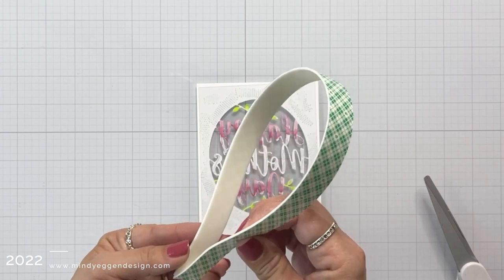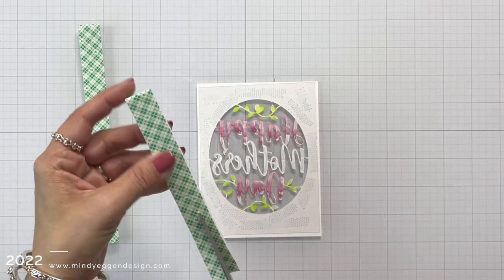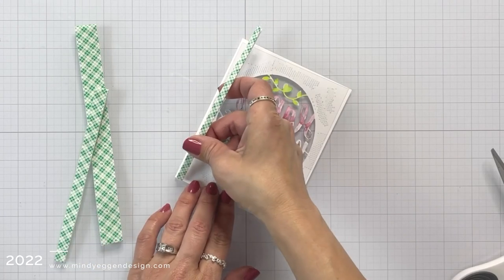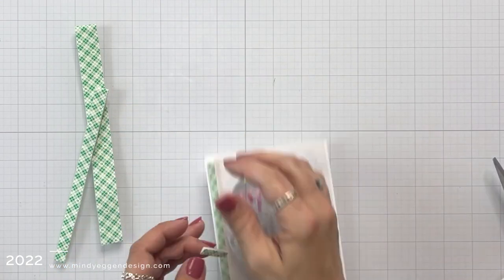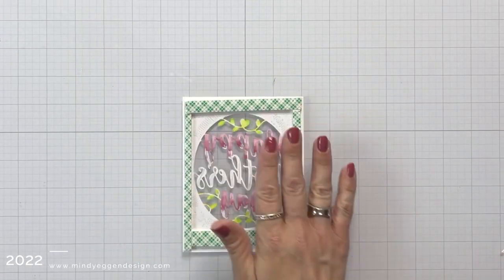Now we are going to create our well for our shaker bits. I am using foam tape, and I'm folding it in half — I cut a really long strip, folded it in half so I doubled up my foam, and then I'm using my scissors to trim this down. I need it to be small enough to fit on these very small edges on the side, and then I can just line around my entire card back here. This is what we call a well for a shaker, and it's going to hold all of our shaker bits.